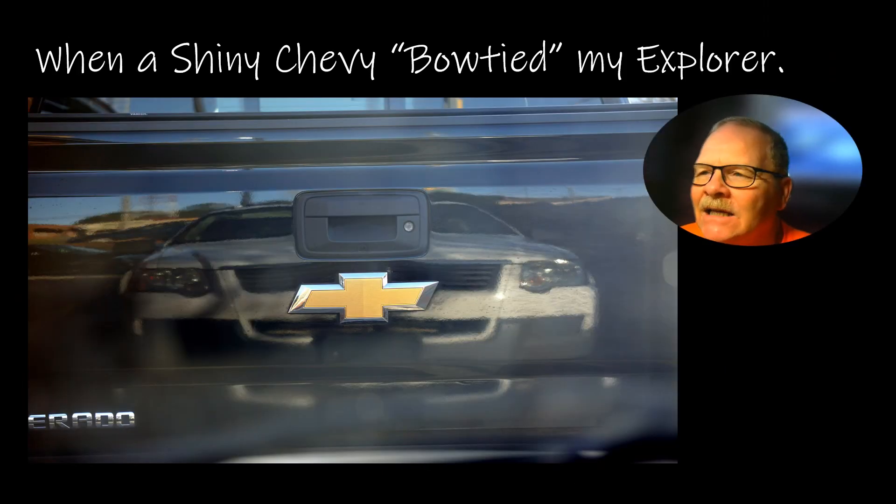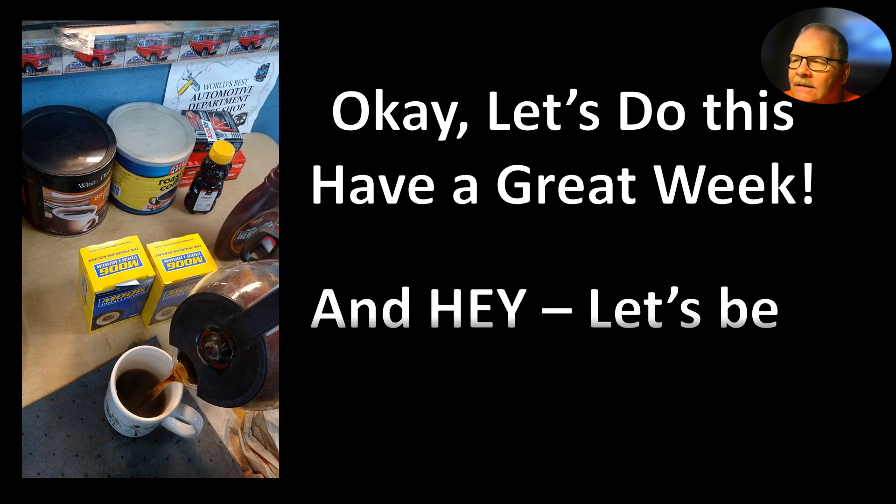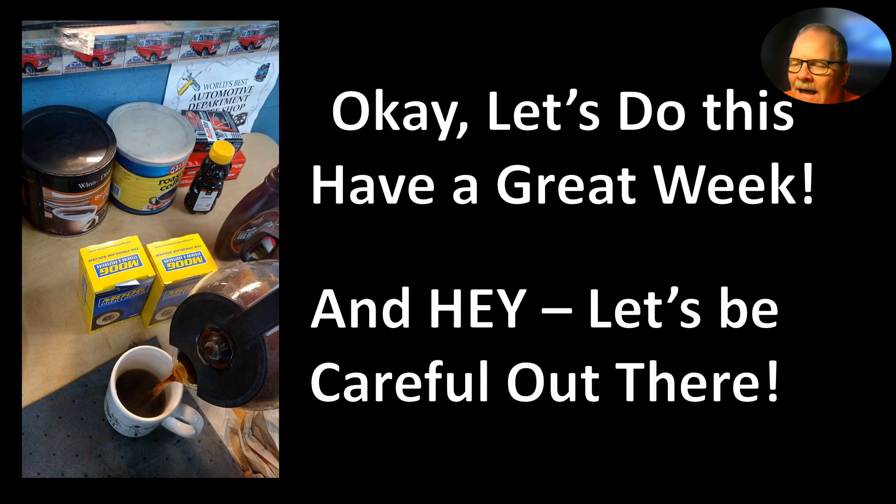This was when a shiny Chevy tailgated my Explorer at a drive-through — I snapped a shot of it. Makes my Explorer look like a Chevrolet, doesn't it? Well, let's do this — have a great week, and hey, let's be careful out there.